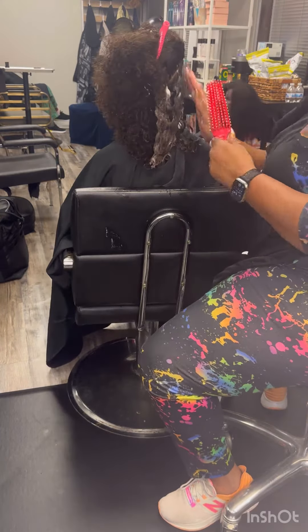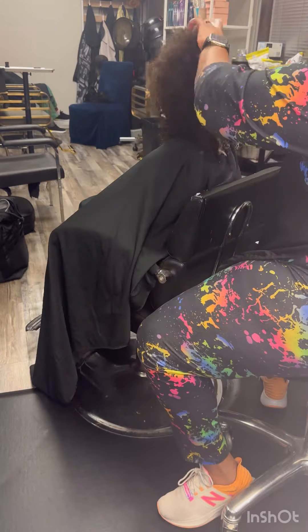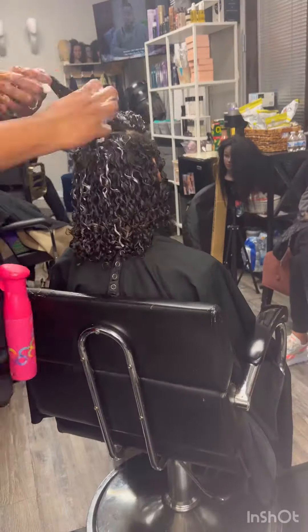I sent her home with the gel. The gel is going to define her curls and won't build up. It has no dimethicones in it. It is all natural and helps with defining the curl.